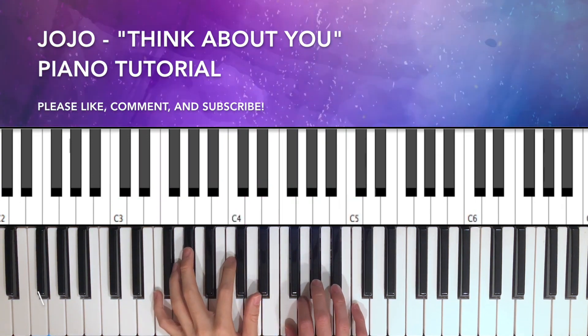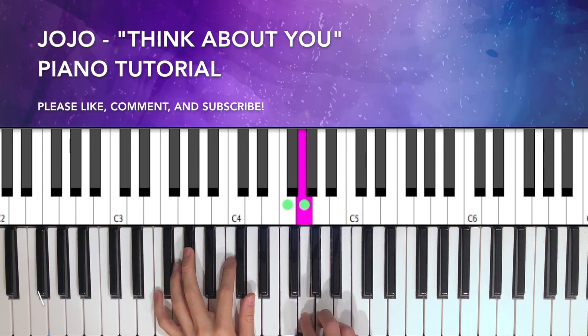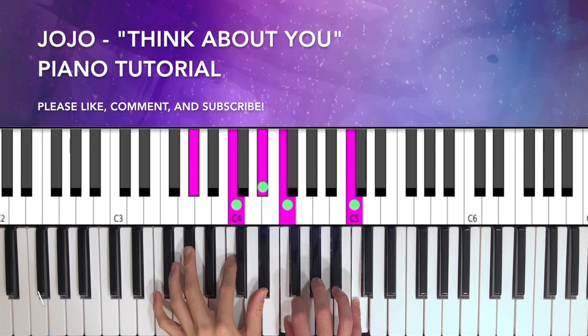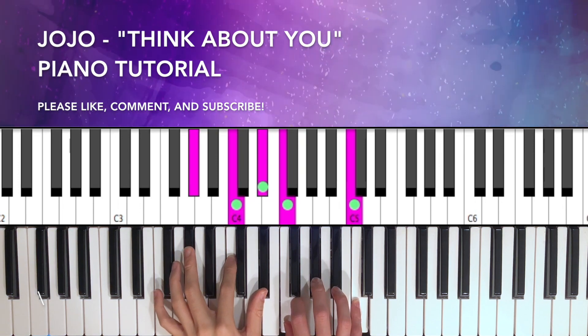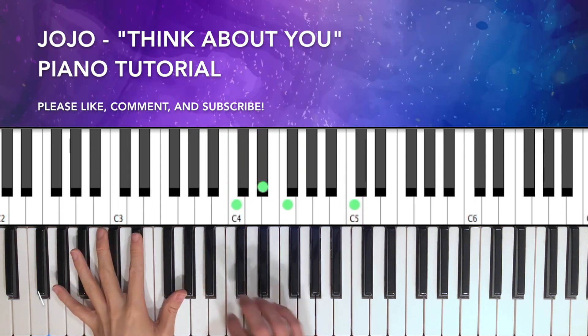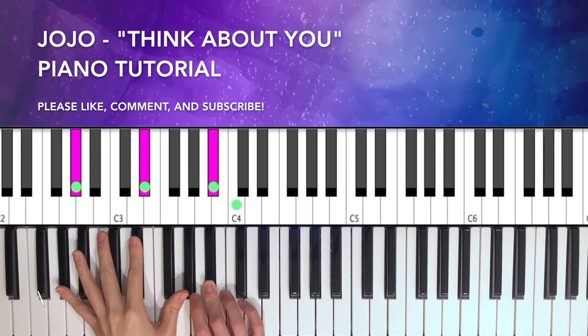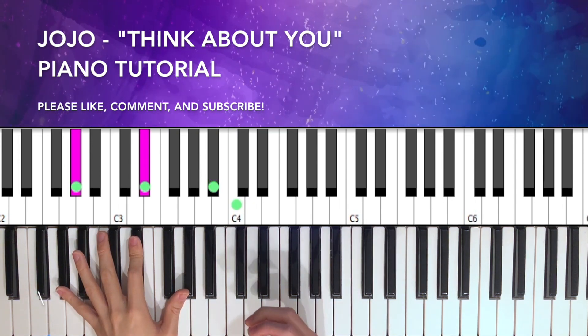When we lead into the third chord, we'll play F and G to lead into it. The fourth piece is an A flat major chord, so on the left hand...